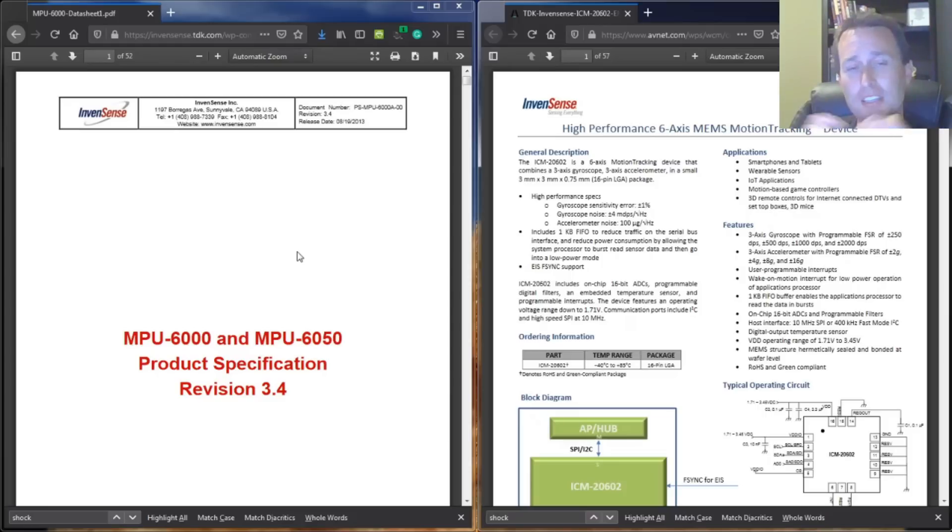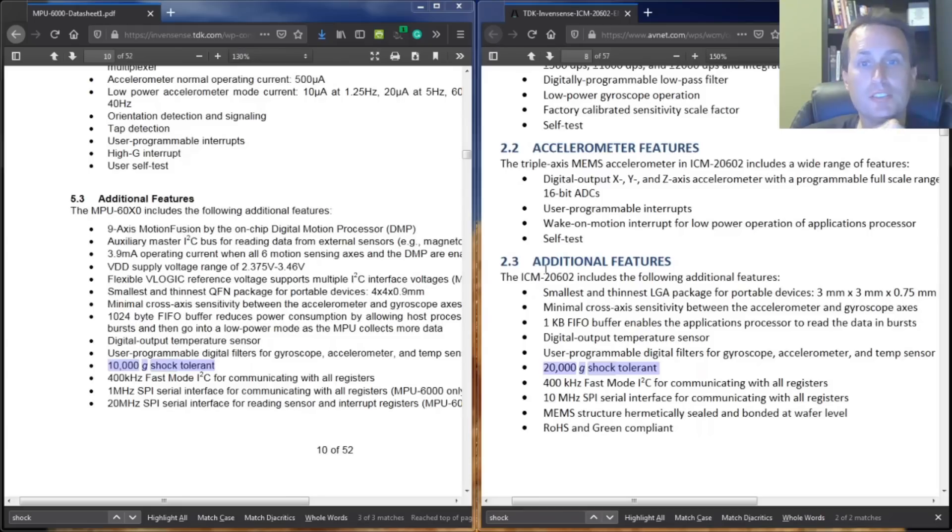One key thing to look at in these data sheets is the shock resistance level. When you line up both documents, you can see the ICM looks better — it has about double the shock tolerance of the MPU-6000. The ICM is rated at roughly 20,000 G's shock tolerant, whereas the MPU-6000 is about 10,000 G's. So again, if the MPU is discontinued and has half the shock tolerance, why are boards still coming with the MPU-6000?